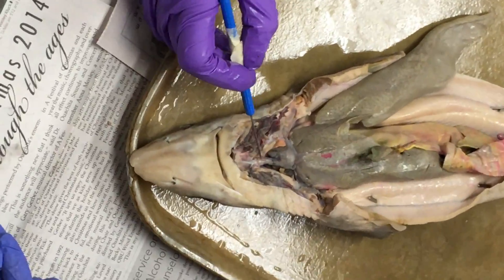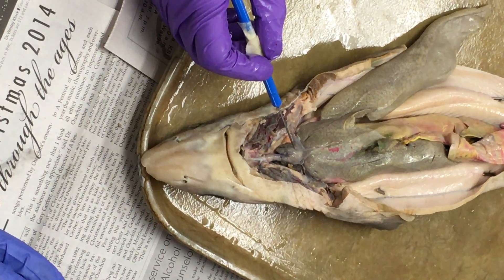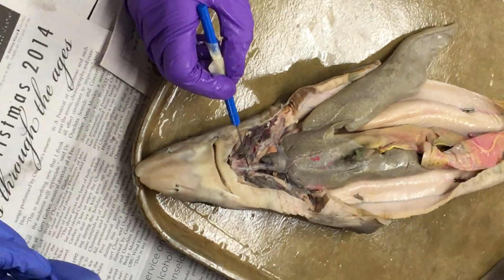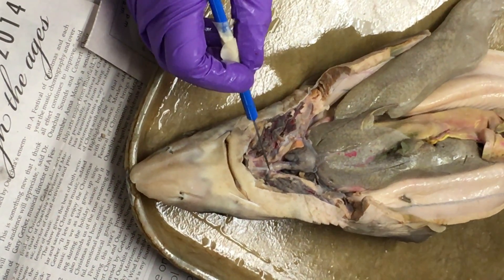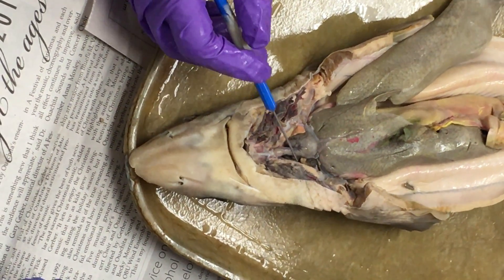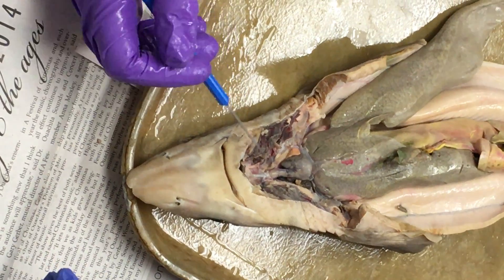The white part is called the conus arteriosus, which helps facilitate pumping, but it's not solely responsible for pumping — that's the ventricle. So the blood goes from the ventricle to the conus arteriosus, and then to the ventral aorta. From the ventral aorta, through the afferent branchial artery, the blood goes into the gills. The blood leaving the gills goes out through the efferent branchial arteries.